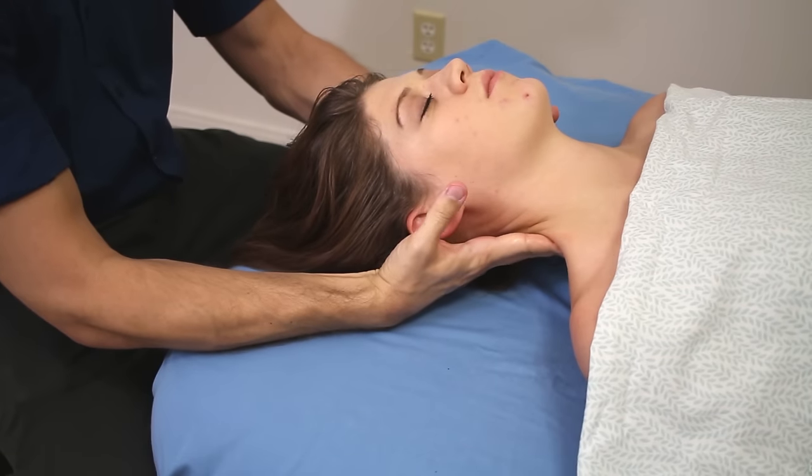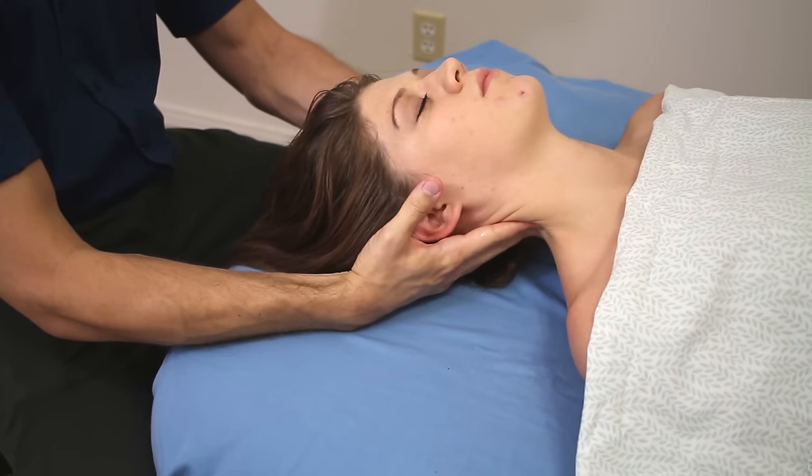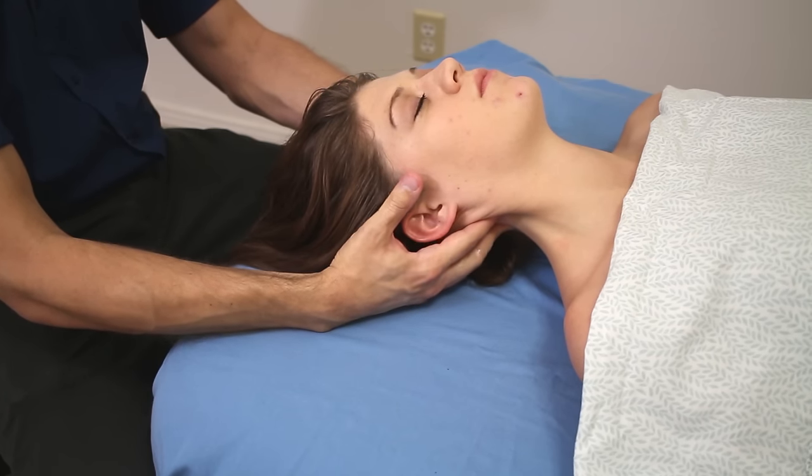Right now I'm just applying some jojoba oil, just warming things up bilaterally before I show you this unilateral move.